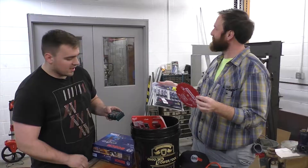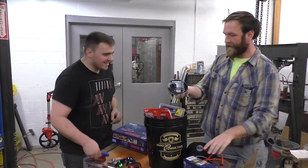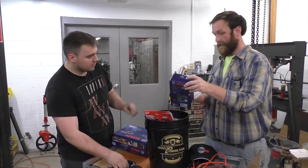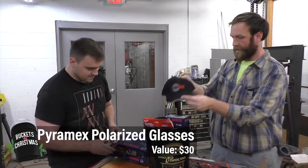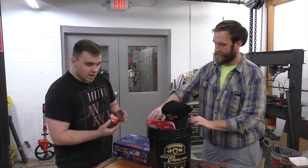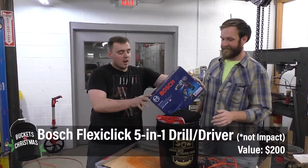A Metabo bit set, some Bosch stuff, my favorite limited edition Metabo discs, two koozies, a Milwaukee square, a Bosch level guide, some awesome eyewear, a cool soft top hat, Metabo counter blades, a Metabo grinding wheel, and a big ticket item — a Bosch impact driver.